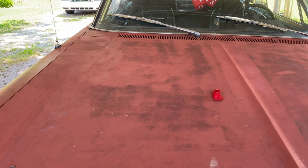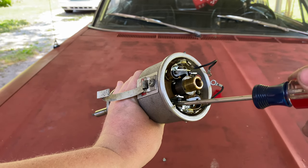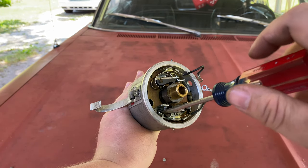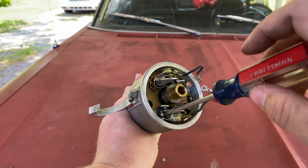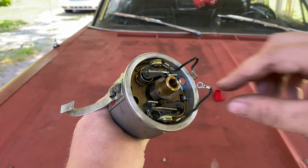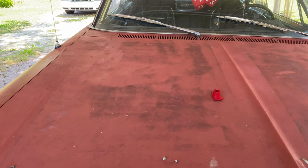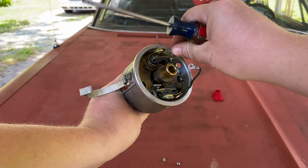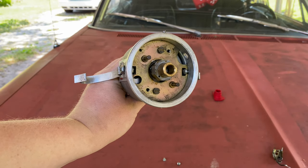Now there are two little screws that hold these points in — one right here and one right here — and we're just going to take those out. Use the thinnest screwdriver that you can, because they did not put these things in the most accessible points. Don't lose that screw — don't lose it! Found it. Take out the other screw. Now we've got our screws out and these points will just pop right out. And it's as simple as that.